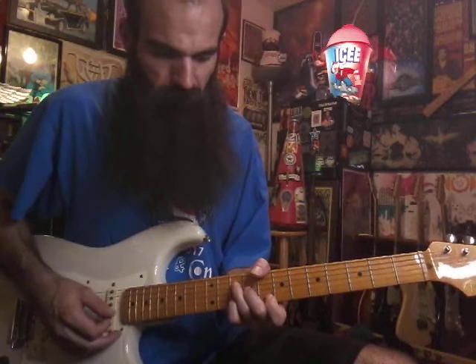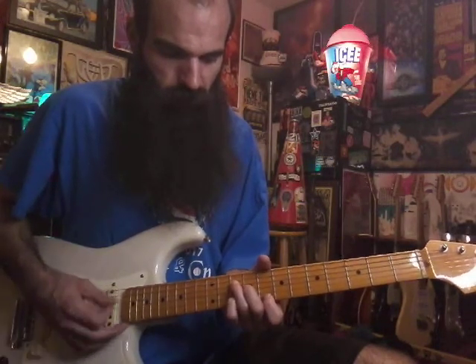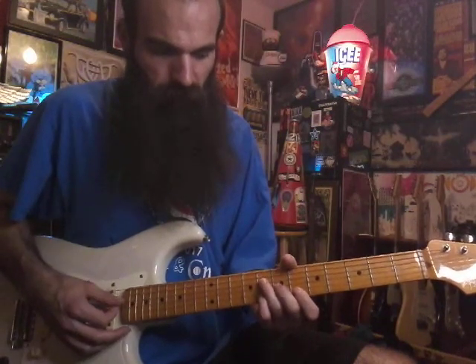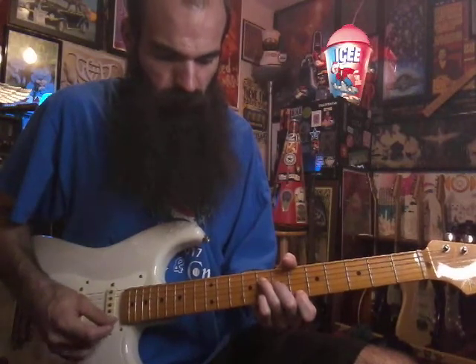Then we're going to walk down an A minor to a G minor — we go ten nine ten eight, hit it twice, and then go to G minor eight seven eight six. All right, so you get that.